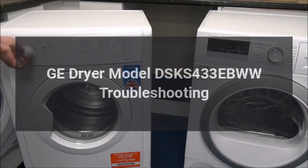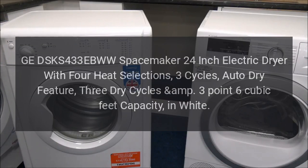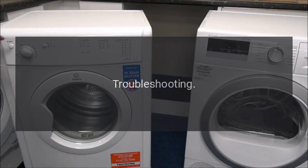GE Dryer Model DSK-S433-EBWW troubleshooting. This is the GE DSK-S433-EBWW Spacemaker 24-inch Electric Dryer with 4 heat selections, 3 cycles, Auto Dry feature, 3 dry cycles, 3.6 cubic feet capacity, in white.